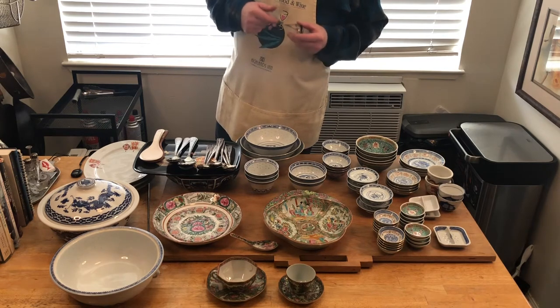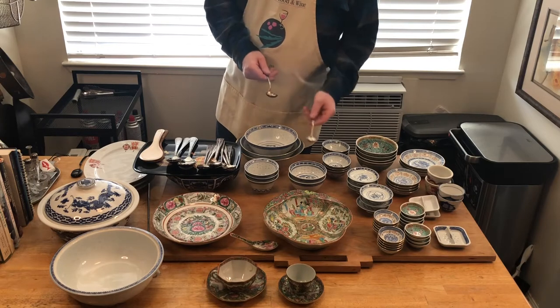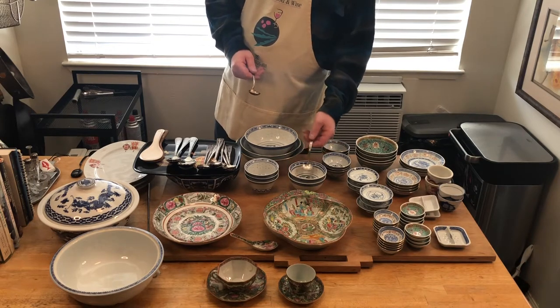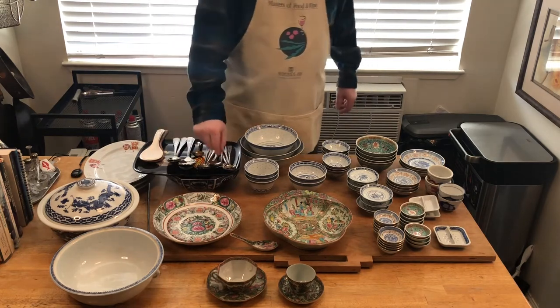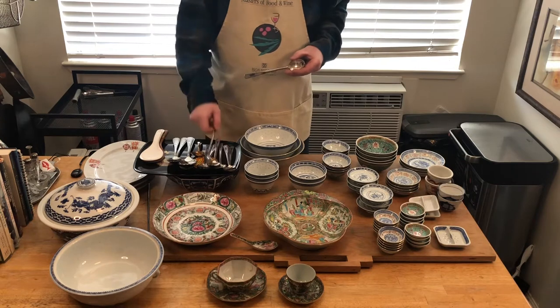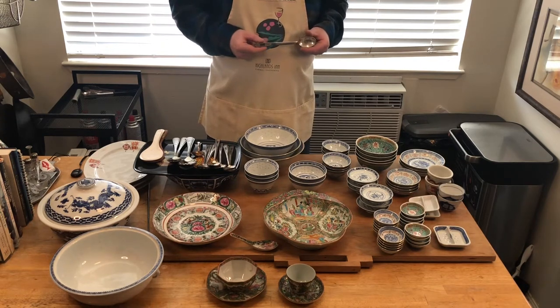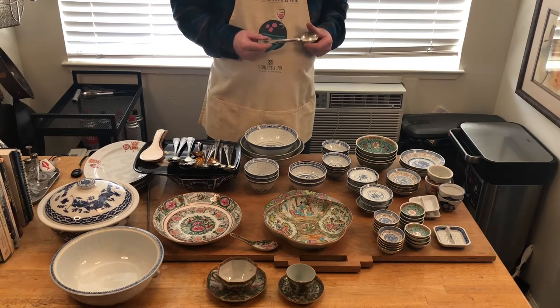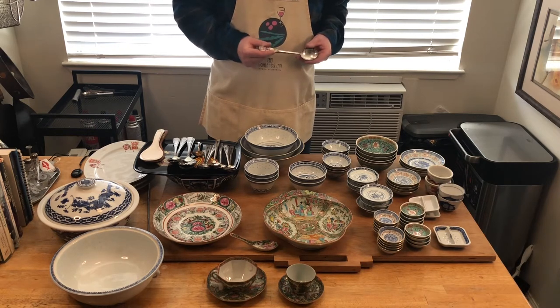These are not Chinese but American silver plate little ladles — great for serving sauces and condiments. But my favorites are these right here — these are Chinese silver serving spoons.